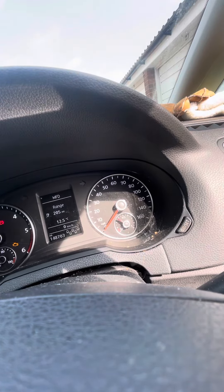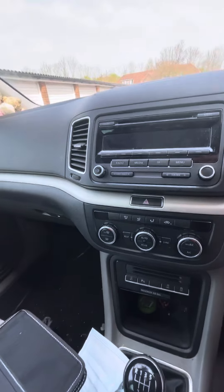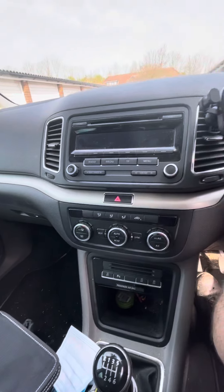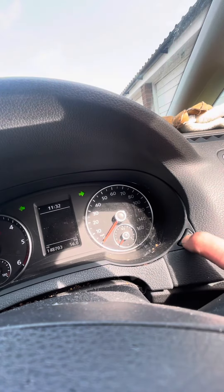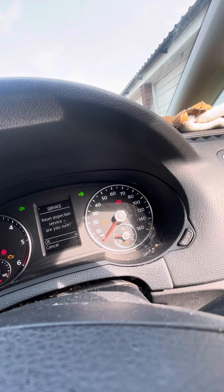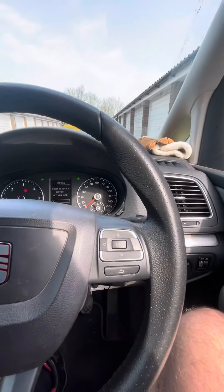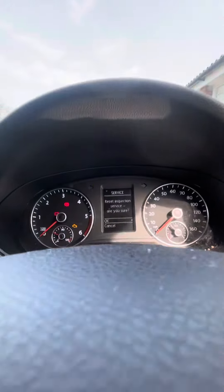If you also need to do the inspection service reset, switch the ignition back off, press the hazard button so the hazards are on, then press and hold the zero set button, switch the ignition on, and you'll see the inspection service prompt asking if you want to reset it. Press the OK button.